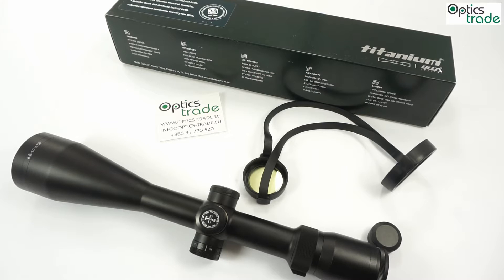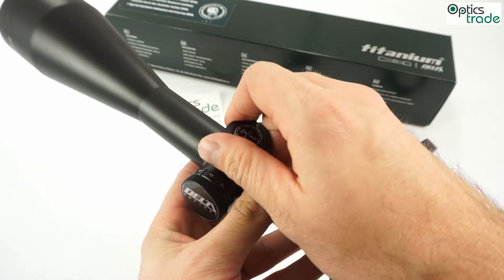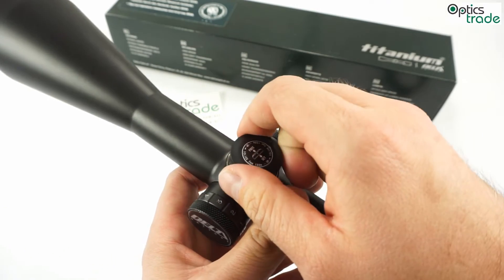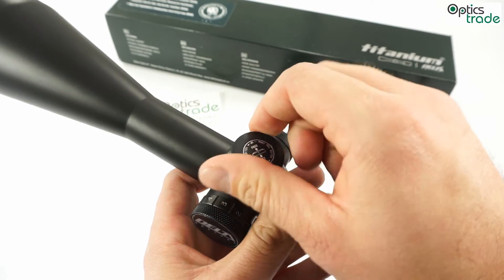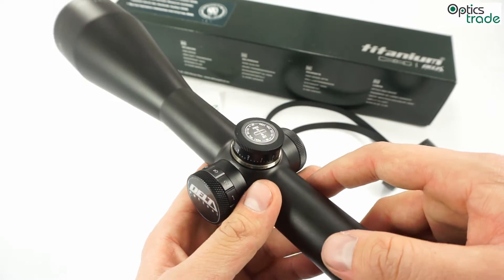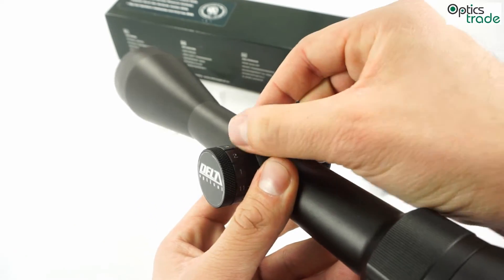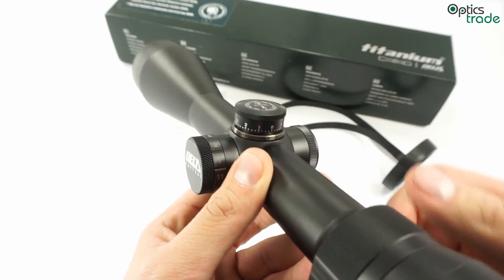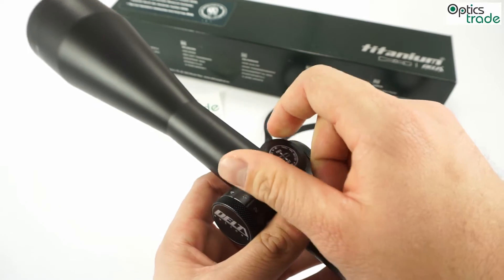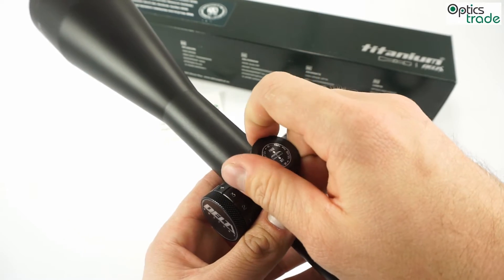This brand new model from Delta has hunting turrets. One click moves the reticle 7 millimeters at 100 meters. The clicks are not loud enough, but the click feel is okay. Reset to zero is possible and really easy to do — you just lift it and back to zero. It has 12 MOA in one revolution; 10 MOA would be a better solution, but it works fine as well.